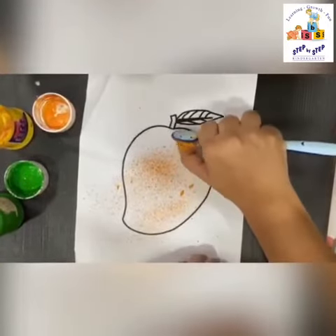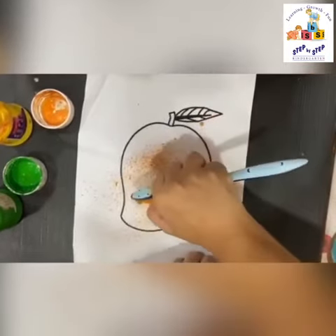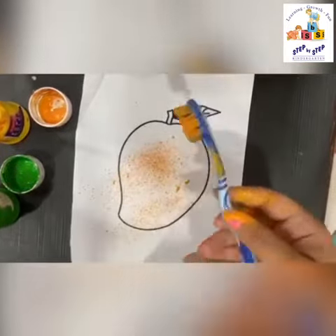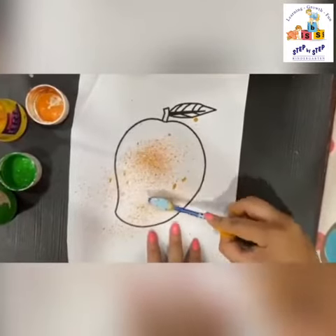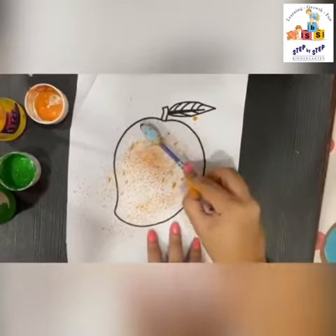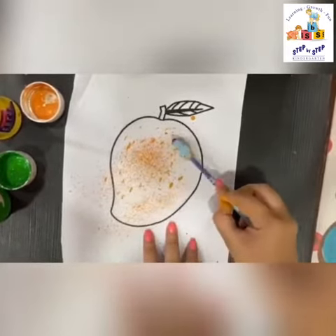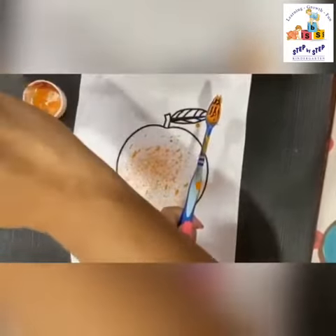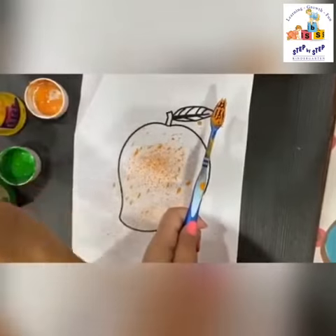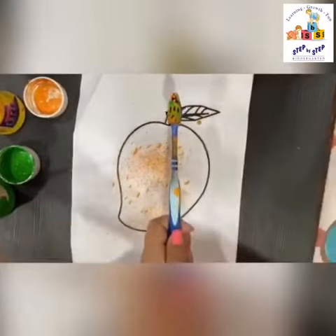Now put some paint on the brush and give a little texture on the mango after spraying. Yes, this is the texture I'm talking about — keep dabbing it on the mango like this. Our beautiful effect of the spray is there, it looks so good!